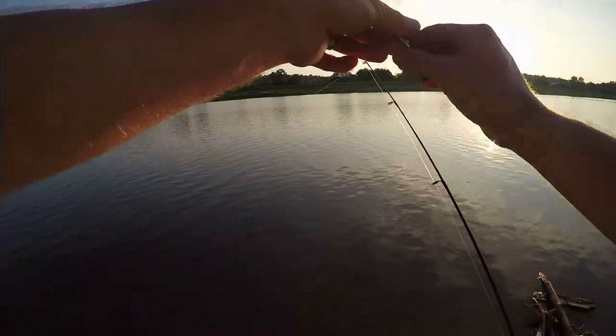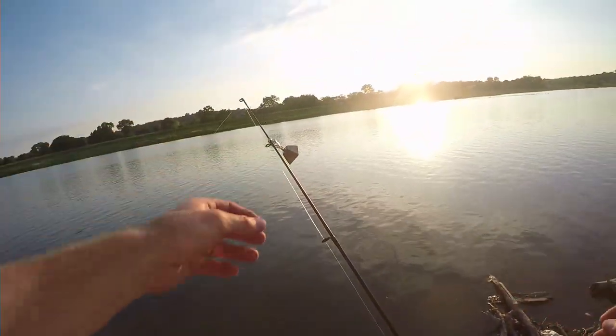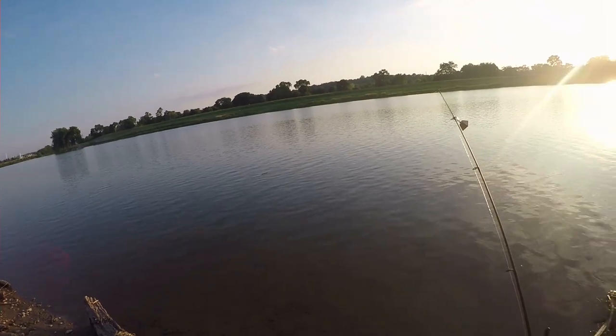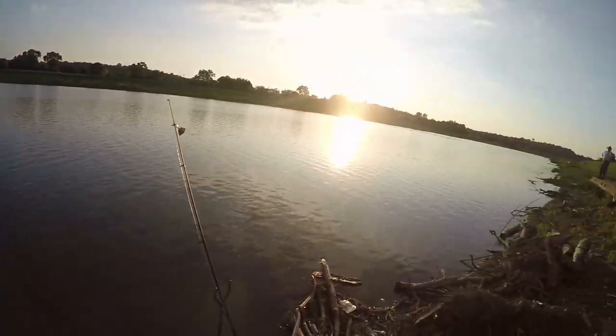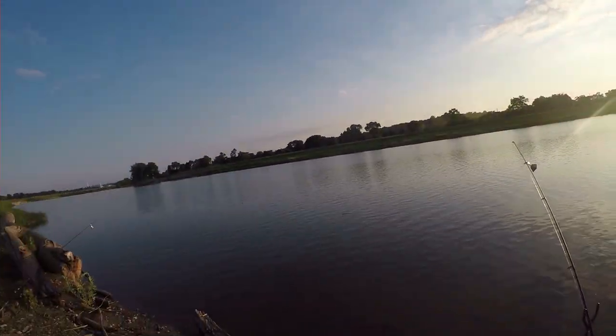I'm going to go ahead and attach the bell to the tip of this rod so we can hear it. Sundown is about to happen — once the sun gets past those trees the action should be picking up.